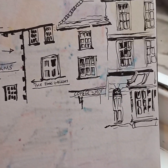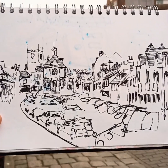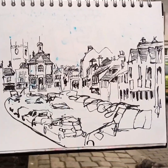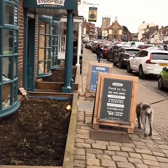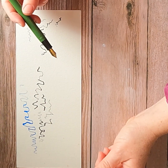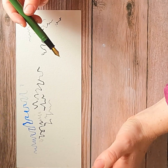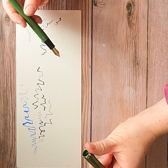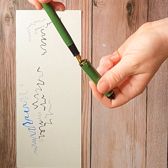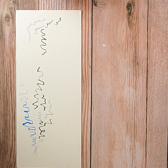I did a bit of research into calligraphy and fountain pens for drawing. This is a budget one really — it's about 20 pounds, which isn't cheap, but some of them were going into hundreds. This is made by Sailor and it's called a fude de manon pen. I'll do some more stuff with that in the next few weeks and let you know how I get on.